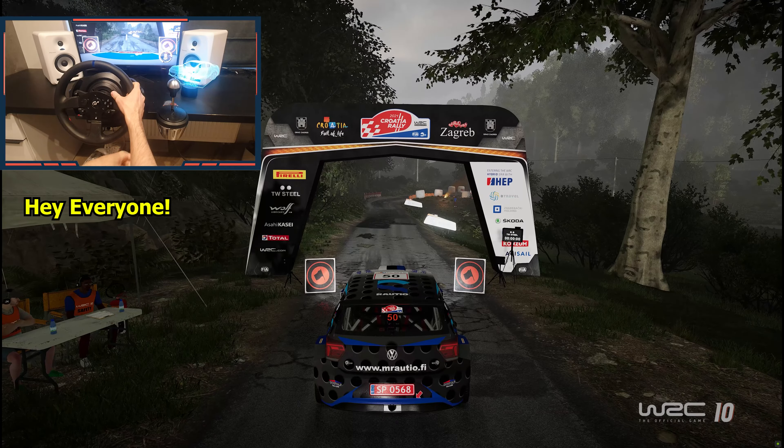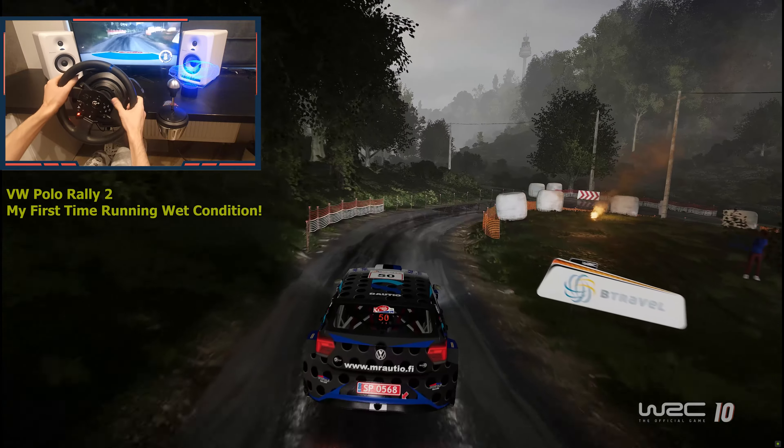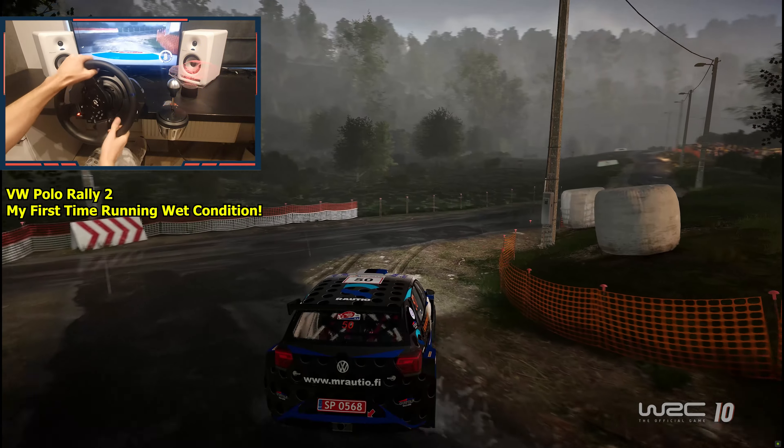Three, two, one, we're off. 30, right three tightens, hard brake, square right into flat left. 150.